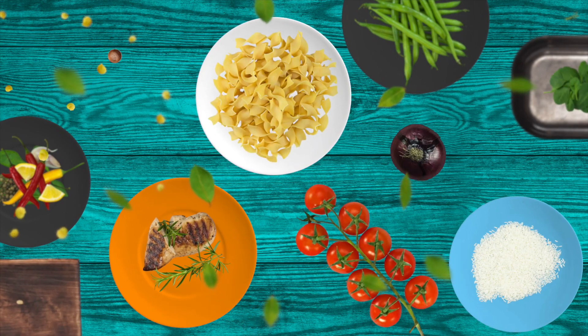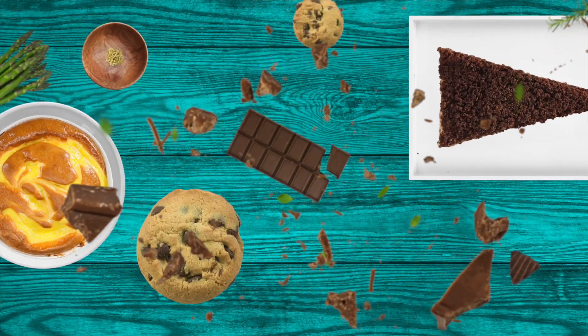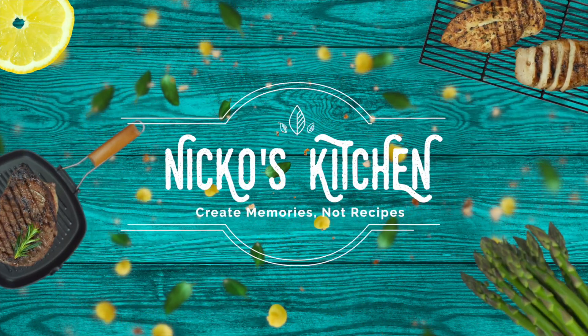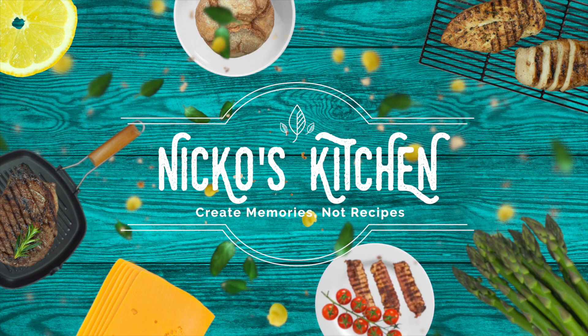Budget meals for families, delicious new recipes. Bring your friends over, let's make it and share. It's Knickers kitchenware, satisfying meals I'll prepare.